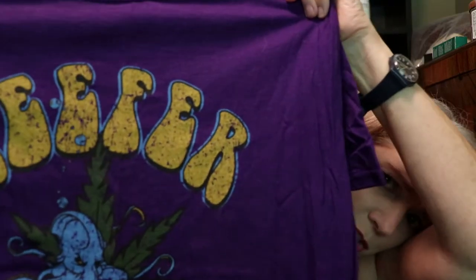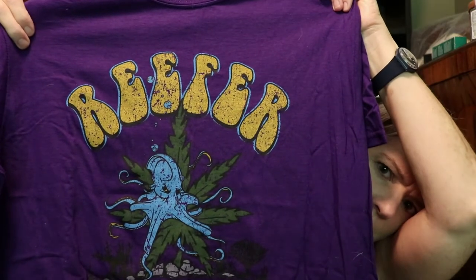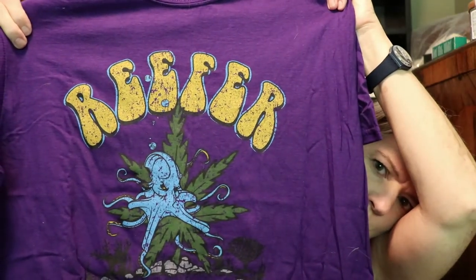How awesome is this — it's a bubbler and it looks like a little octopus! Isn't that neat? I love this, I think it's so pretty. It's blue, very nautical. And since this month's theme is Reefer, Cannavox sent a t-shirt. I'm a little jealous that someone is getting this t-shirt — check it out, it's got this octopus with a leaf and 'Reefer' on it, and it's purple. Really nice t-shirt, feels really good too, very soft.